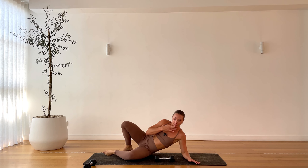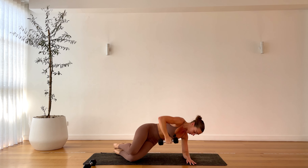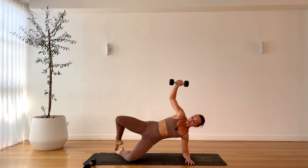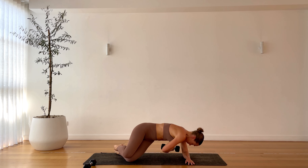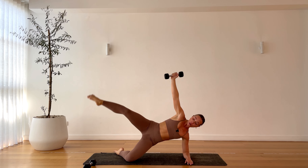Now we're lifting up in that thread the needle with the weight. Ready? Lifting up, thread the needle, scoop it under, open. Thread the needle. One more — really lifting up out of the bottom hip. So strong. One more, finish this last one, hold it there. Lift up the top leg — five, four, three, two, one.